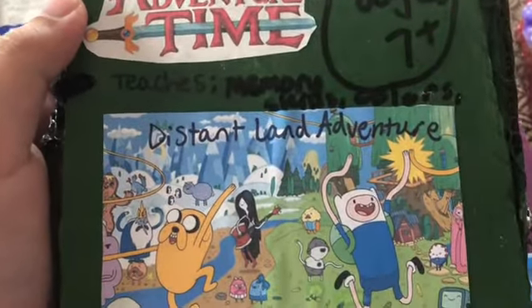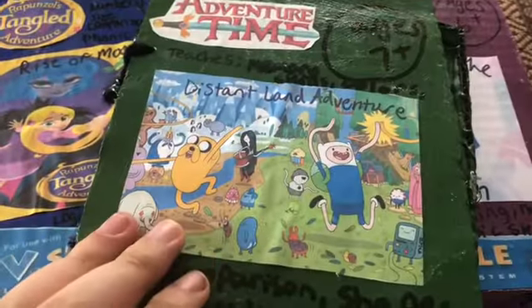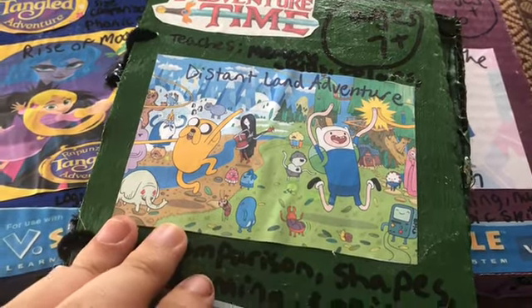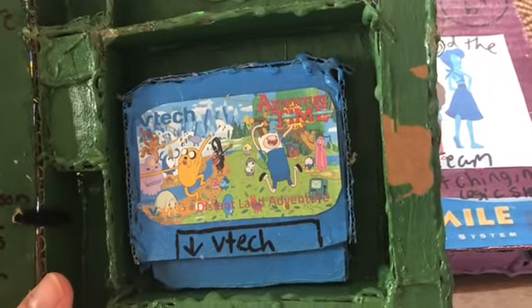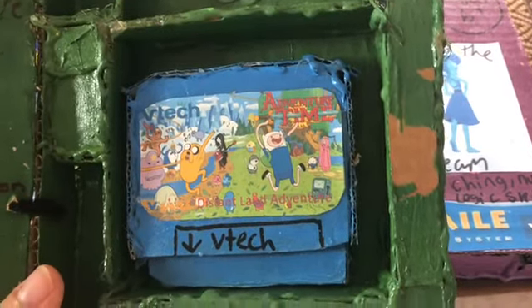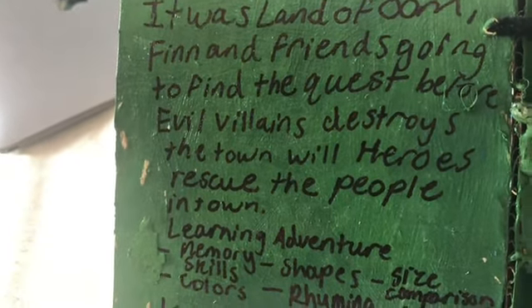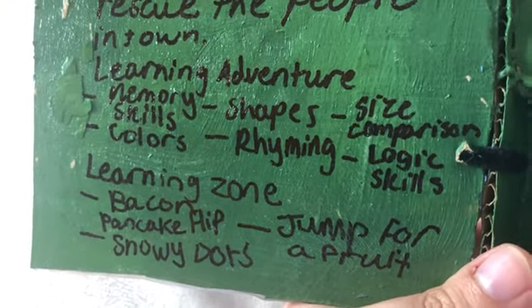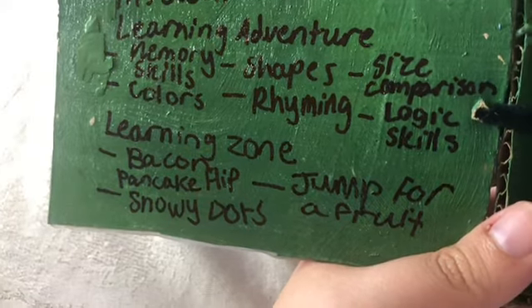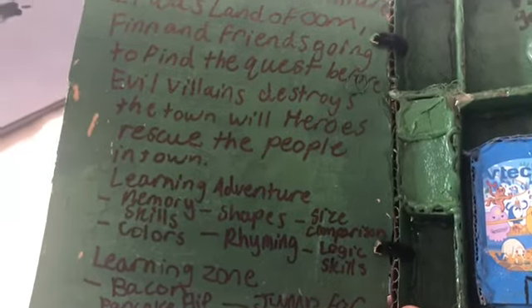Video game number four is Adventure Time. It teaches memory skills, color, size comparison, shapes, rhyming, and logic skills — the Distant Land Adventure, ages seven and up. I really love that cover. The color looked off but I can fix it with dark green. The description: in the land of Ooo, Finn and his friends go on a quest before evil villains destroy the town. Six categories: Learning Zone, Bacon Pancake Flip, Snowy Dots, and Jump for a Fruit.